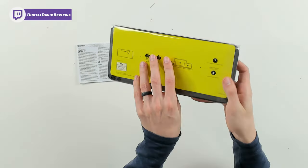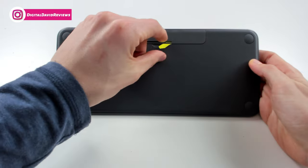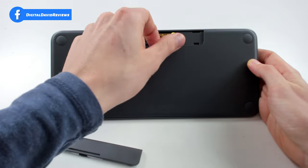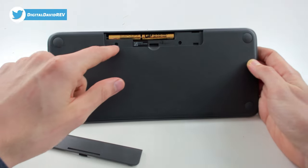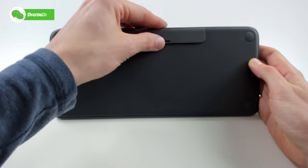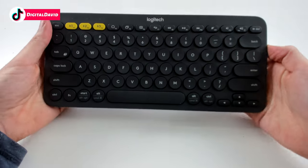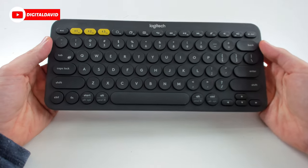We have the Logitech Options software for both of those operating systems as well, and you can download it if you need to. Now let's open up the keyboard and look at it in more detail. Here's the back side — you can see the pull tab we have to remove to reveal the batteries. We have two triple-A batteries right here, so let's pull that out and push the batteries back in. Everything's all set and ready to go, so let's put the cover back on — gently line it up and snap it back into place.